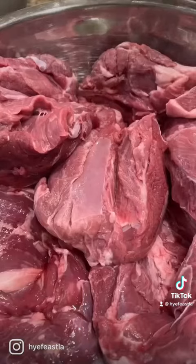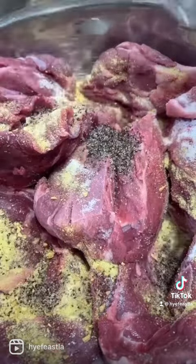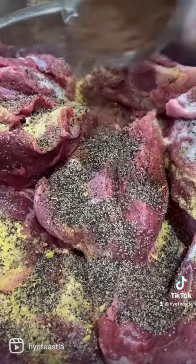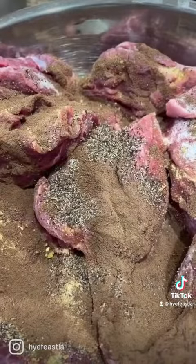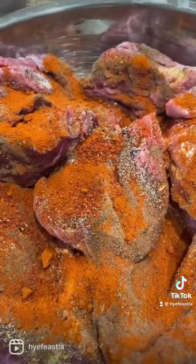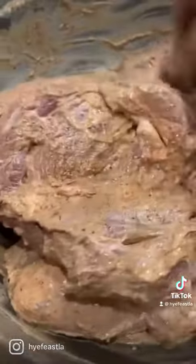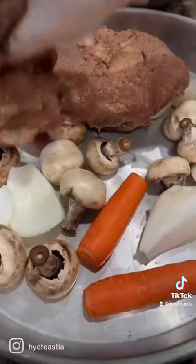Remove some fat. Now season it with some salt. You're going to need bouillon powder or vegeta, black pepper, allspice, Aleppo pepper, and some paprika. Yogurt is my little tip here to make that meat tender and remove the gaminess of the lamb. Mix this really well and store it in the fridge overnight.